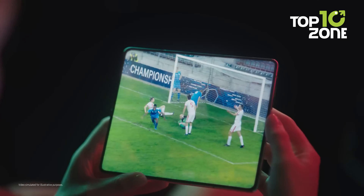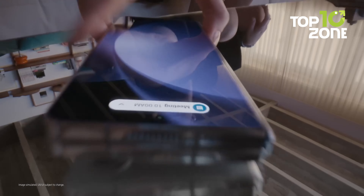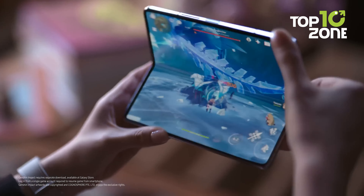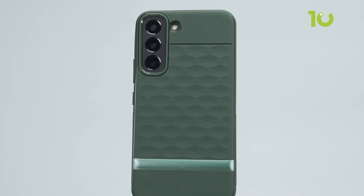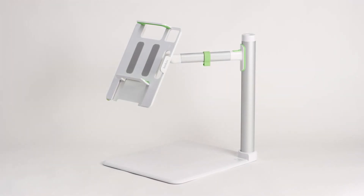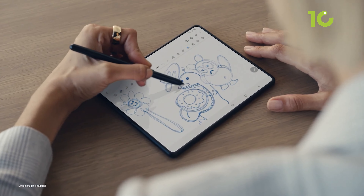Whether you want to watch videos, play games, browse the web or multitask, the Galaxy Z Fold 5 can handle it all. But to make the most out of your Galaxy Z Fold 5, you need some accessories that can enhance its performance, protection and functionality. So here are 10 must-have accessories for the Samsung Galaxy Z Fold 5 that you should consider.